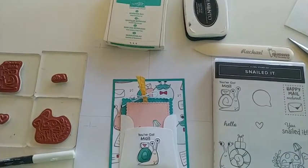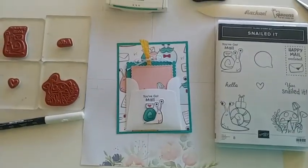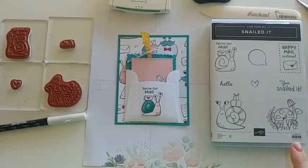Let me just adjust the camera a little bit — there we go, that looks better. Hey Marjean, glad you're here today! We're making a really fun card.